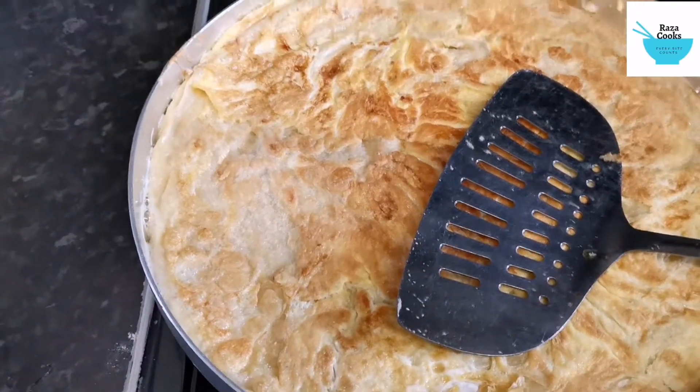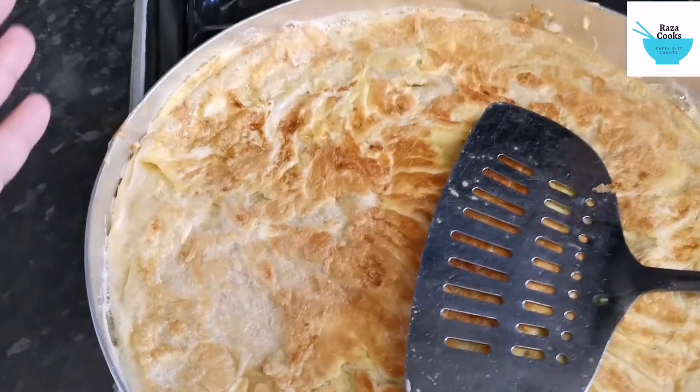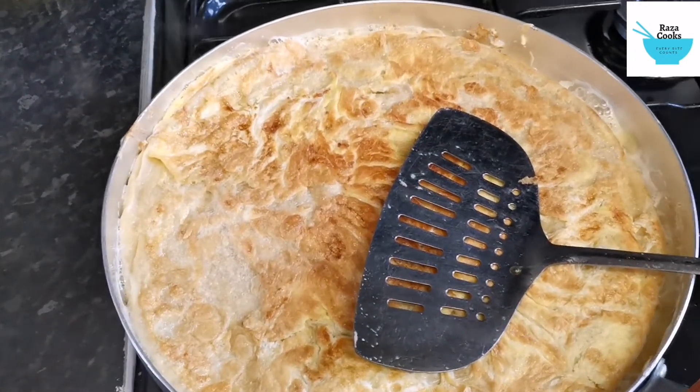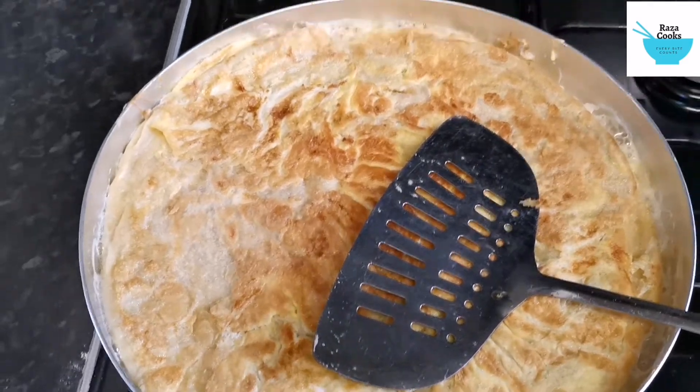You probably haven't seen a 14 and a half inch paratha this big. Just to give you an idea — look at my hand, look at the paratha. That's very big, with four eggs on the top.